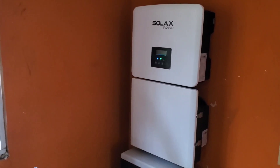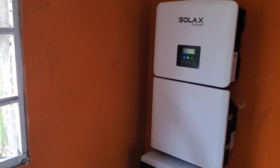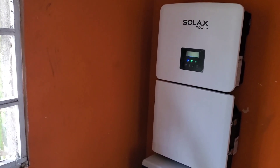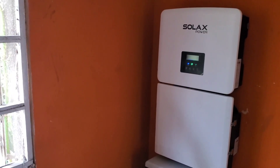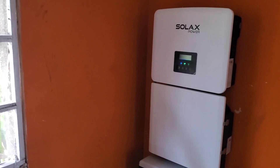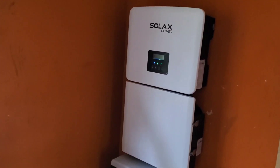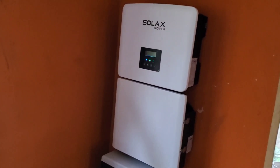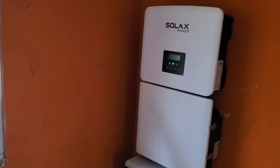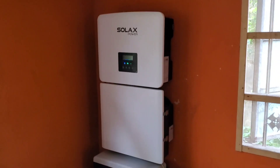I'll give you a perfect example. This morning I woke up at 2, 3 o'clock and I was warm. The battery was at 60%. When I put the AC on, by the time it was 7, the battery was down to 17%, 18%. So that's something that we don't want to happen.